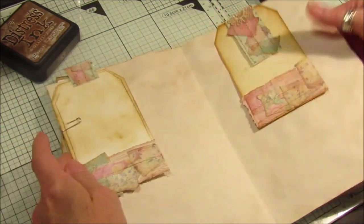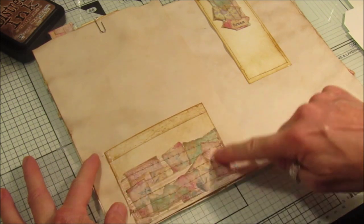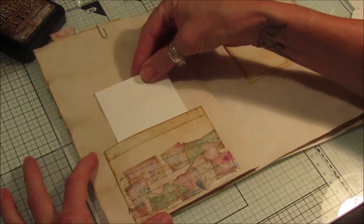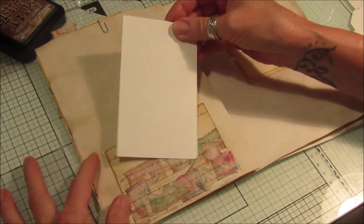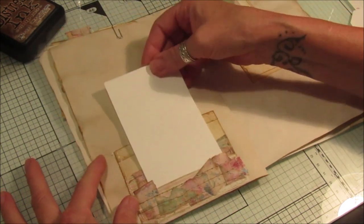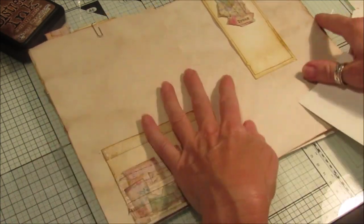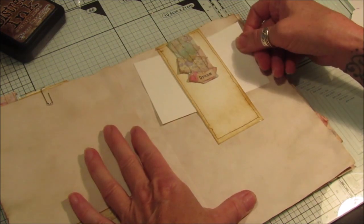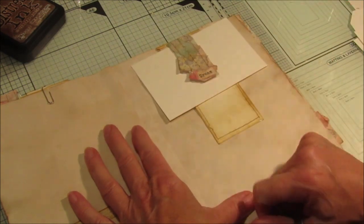And then here we've got a pocket which I've actually just attached to the page — so that's got the pocket there, that one's there, and then we've got another one just there. These are really nice, I think they look really lovely. And on this side what I've done is just a sort of half belly band, and then I've just attached a little snippet there.